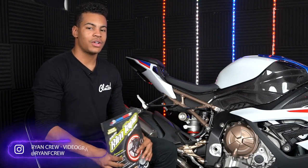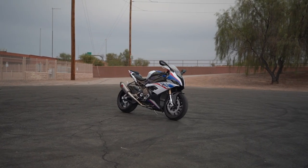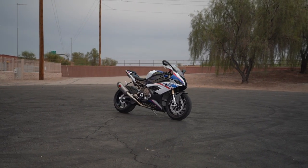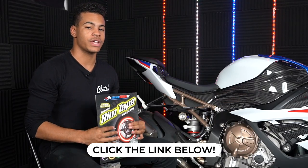What's going on you guys, Ryan here with Ride Clutch. Today I'm going to be showing you guys how to install this reflective rim tape onto our 2020 BMW S1000RR that we're currently giving away. Make sure you click the link down in the pinned comment so you can get entered into our fantasy motorcycle giveaway.